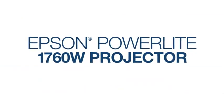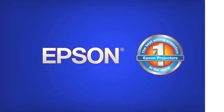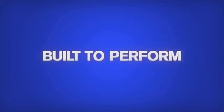The Epson PowerLight 1760W projector. Brilliant performance anywhere, anytime. Epson. Built to perform.